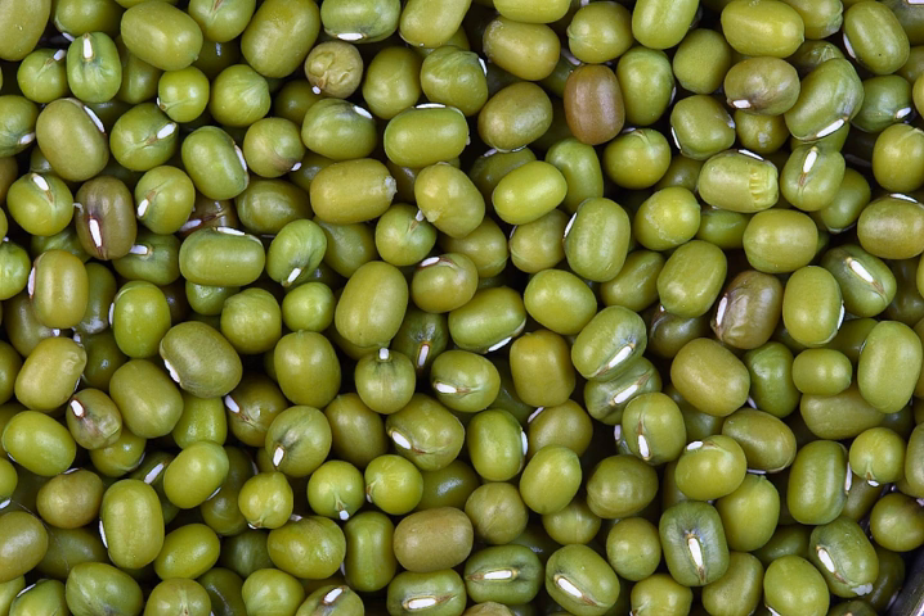In northern China and Korea, soybean sprouts, called kongnamul in Korean, are more widely used in a variety of dishes. Blue sprouts are toxic since they contain small quantities of hydrogen cyanide, like potato sprouts do.